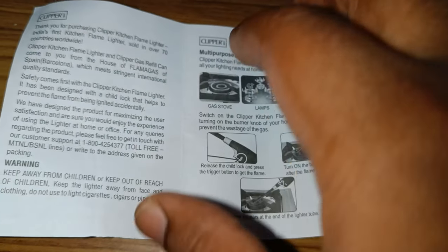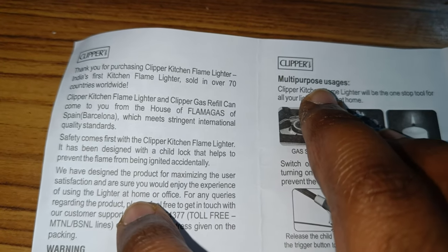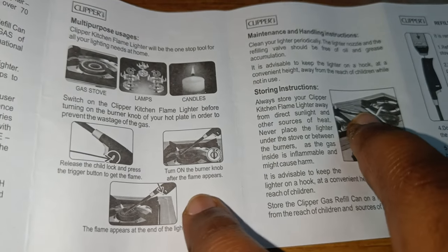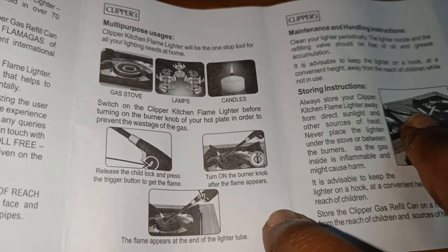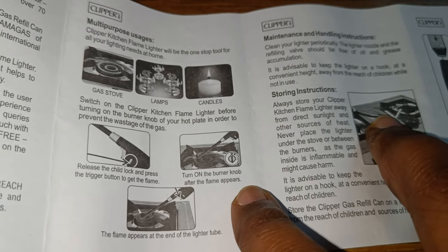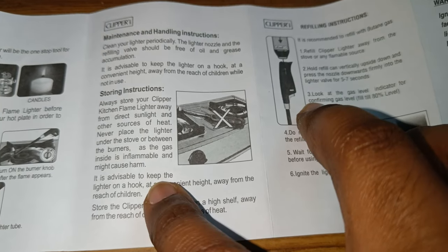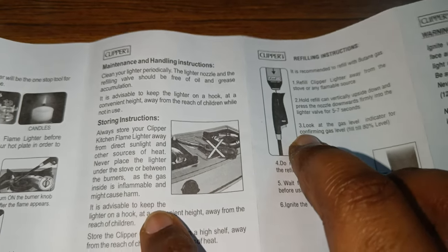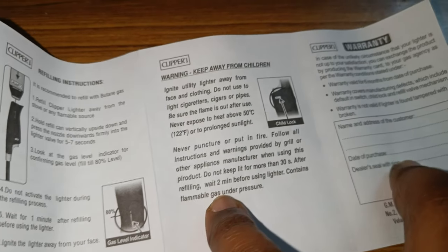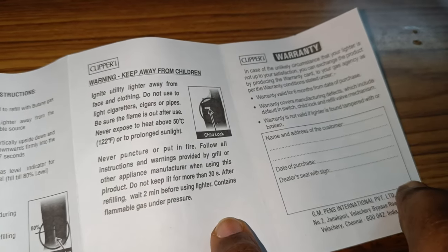I just wanted to run you through the manual. Clipper is actually made in Spain, as you can see, and this is like an outsourced version but the quality is still close. Make sure you do not keep it close to sunlight or anywhere there is flame, because this is a gas lighter. Make sure you read the manual when you get this because it's important, and keep this away from children — really important.